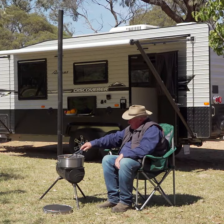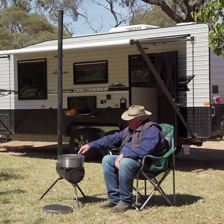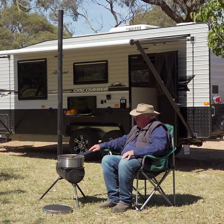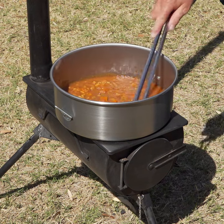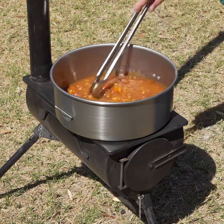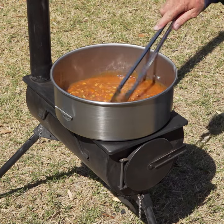The absolute ripper Adventure Kings camp oven stove is such a beauty because you can run it on wood or heat beads. If you camp somewhere that doesn't allow open wood fires, just load up the heat beads, get it nice and warm, and then pop your Bedourie camp oven on the large flat top.